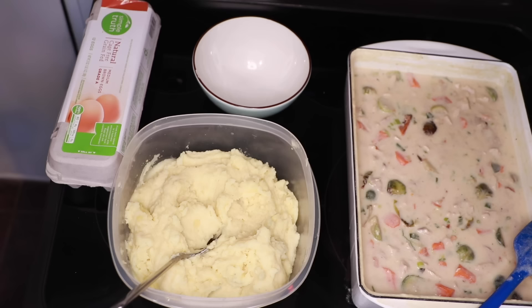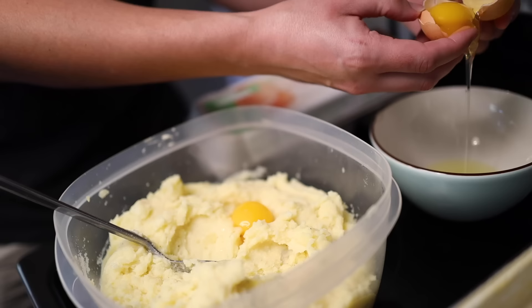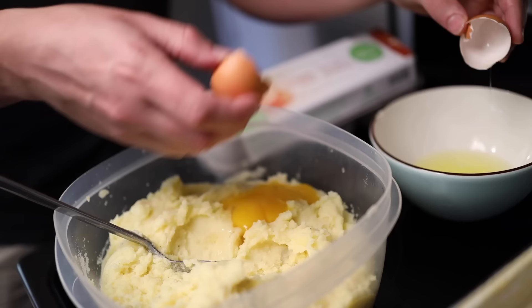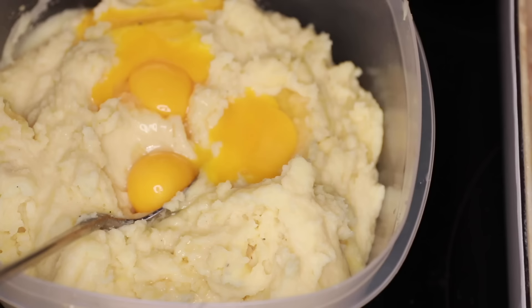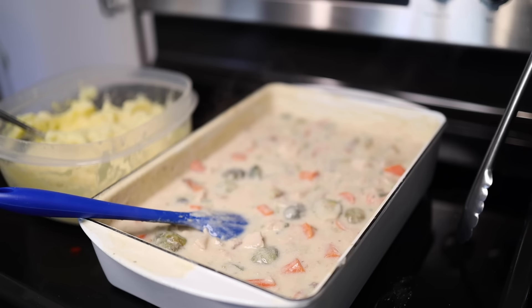Here are two last-minute alterations that'll make the mash a great pie topping. First, some egg yolks — I'm going with four. The yolks not only give a delicious rich flavor, but they also help the mash brown in the oven and help it set up firm, more like a biscuit or a dumpling after it's baked. Then I'll put in a handful of my cheese, for all the same reasons. Now that the filling has cooled down a bit, I'll throw in one or two cups of frozen peas, straight out of the freezer.